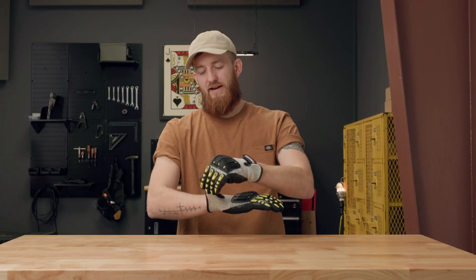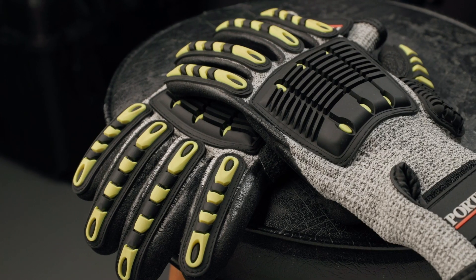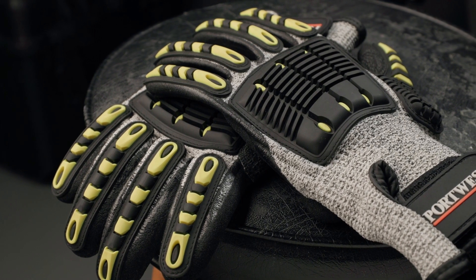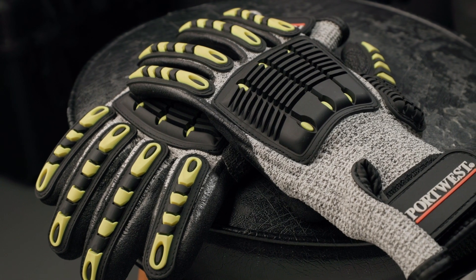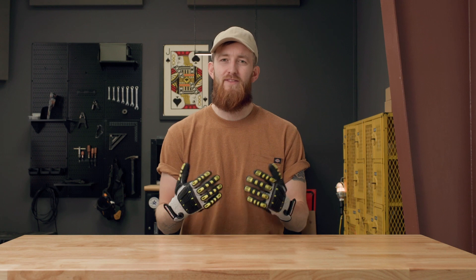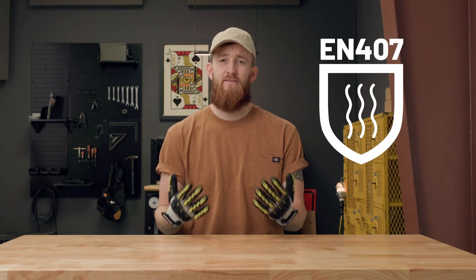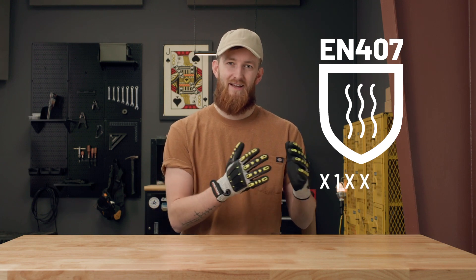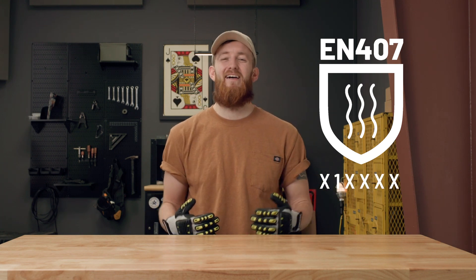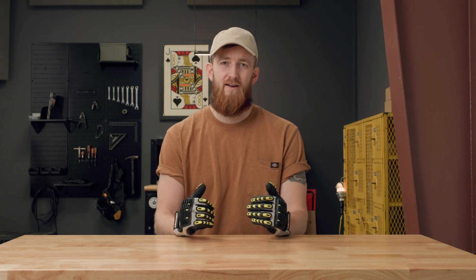Those super cool gloves I've got here are the Port West A722s. They are packed with features. They're primarily considered an impact resistant glove, but if you look at the tag a little closer, you'll find there is a lot more to them. These gloves happen to be rated to the EN 407 standard, and they're rated specifically as X1XXXX.